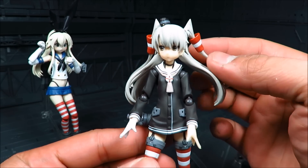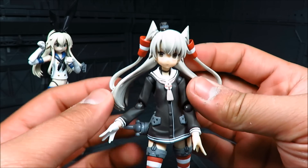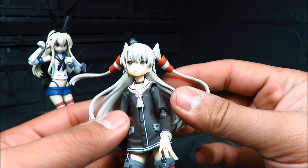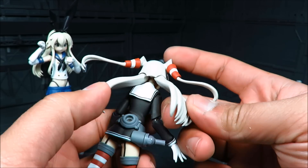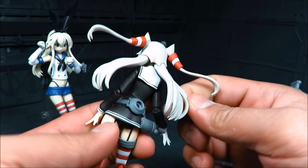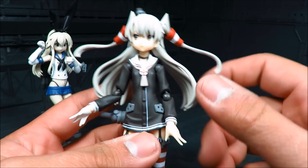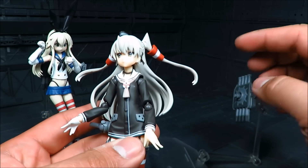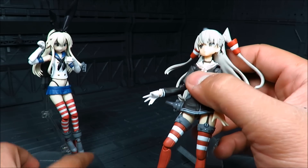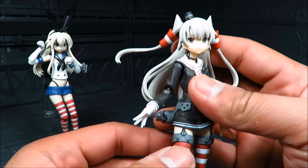In terms of articulation, she is great. You got this ponytail here on both sides, and they are on the ball joint, as well as the rear hair, which is on the ball joint as well. And this helps a lot when you have the torpedo base on the back — a lot easier when they have the hair on the side, and there's no hair restriction on her, which is great. Shimakaze has that anchor thing that's always in the front.